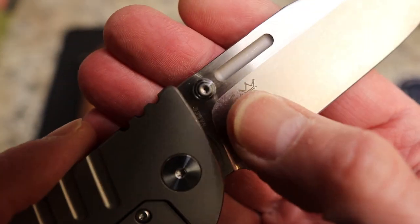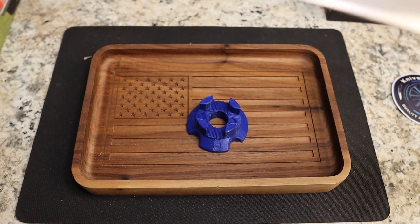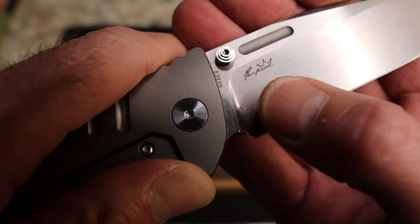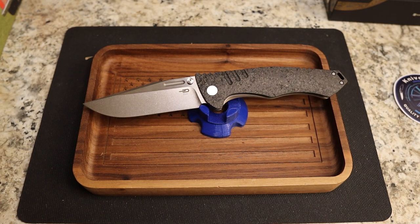This thing is crazy — you do have S35VN steel and the name of the designer, which eludes me at the moment. I'm going to go check Knife Center because I've totally forgotten who this designer is. It looks like there's a crown or something on it but I cannot read it. So whoever that is — great job on this knife, fantastic job.